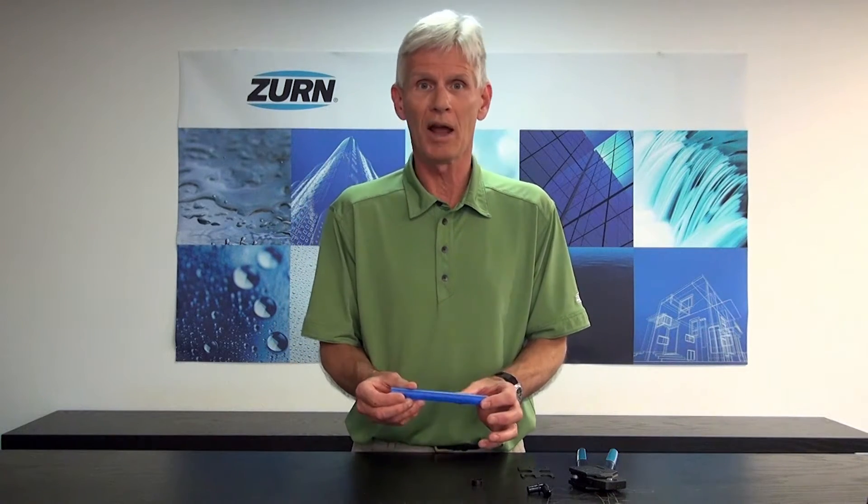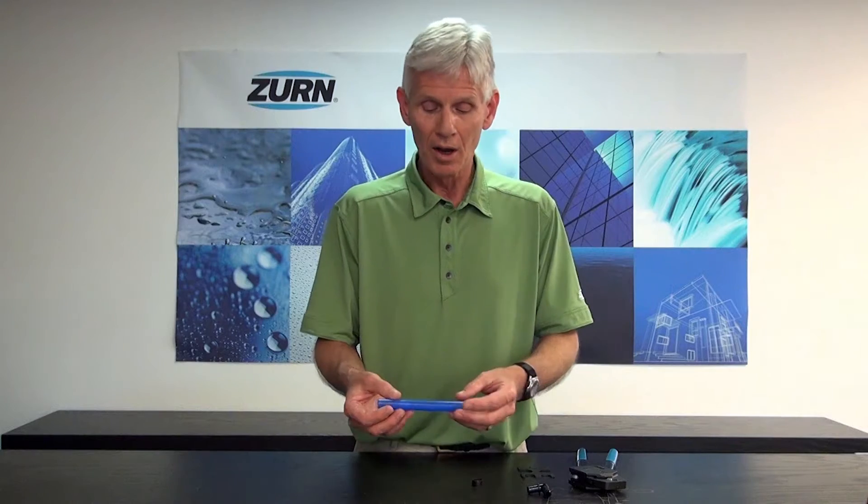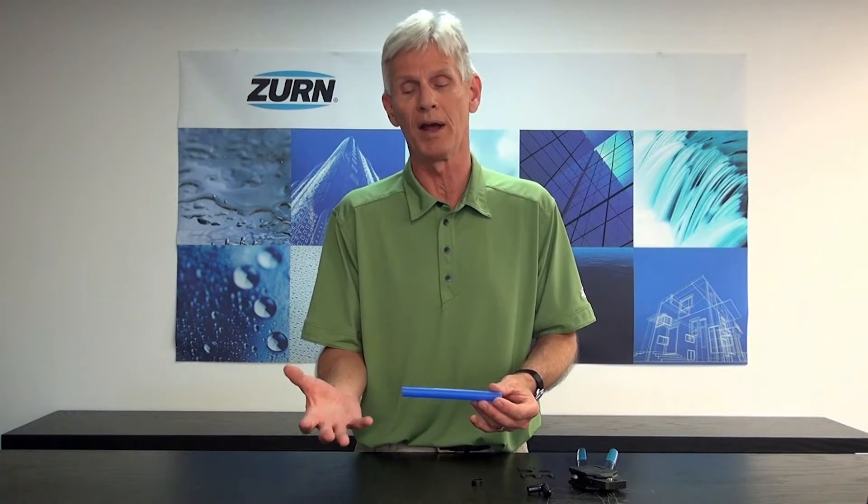I wanted to make a video to show you how to crimp this pipe. I really like PEX — it has qualities and characteristics you just don't find in hard piping like copper, PVC, or steel. First and foremost, it's flexible and very forgiving. If we get water hammer in the system, PEX has a much lower propensity for damage and breakage than copper or CPVC pipe.